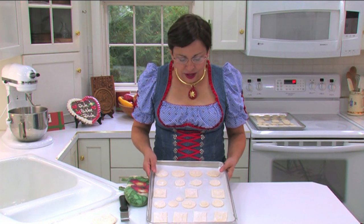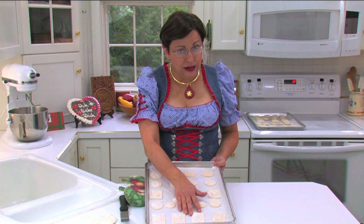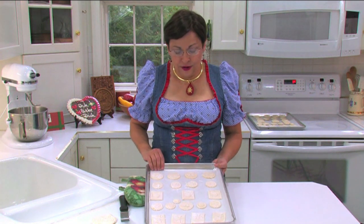What we have here is a set of cookies. They still have flour on them, which is perfectly okay, and we'll be able to brush that flour off after they're baked.